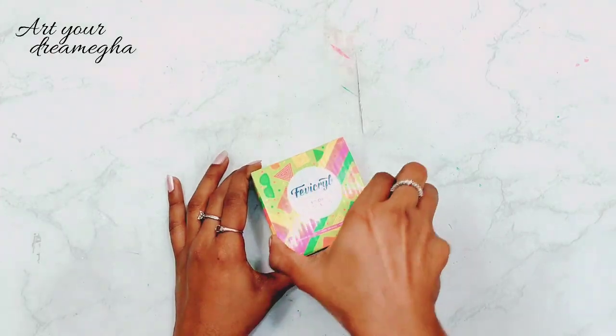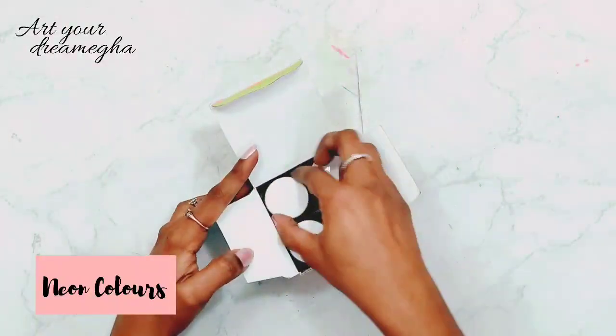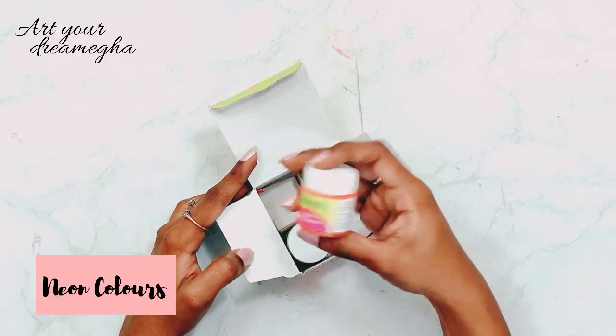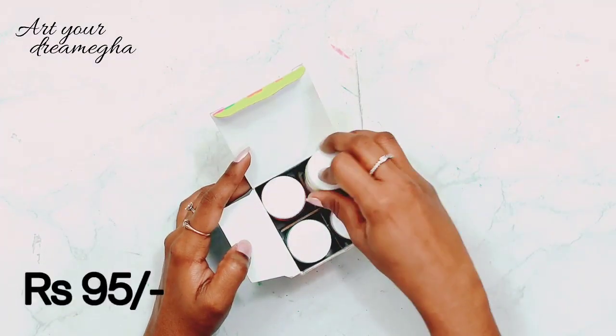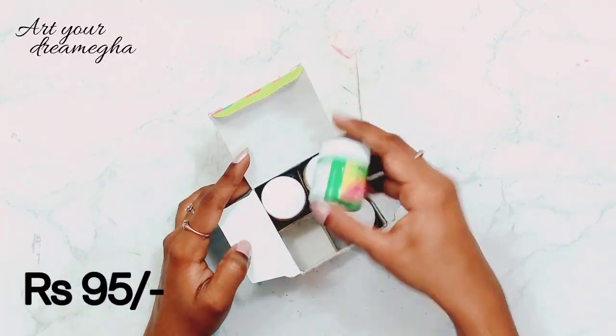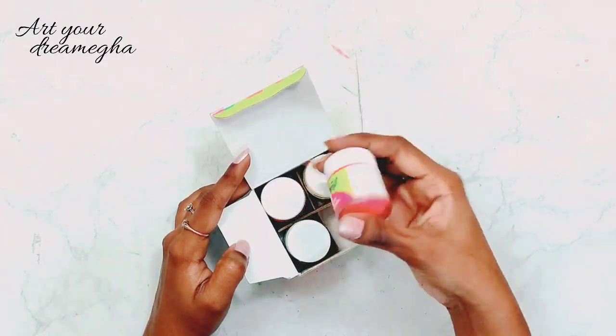Next, these are my Favicryl neon color set. This is neon orange color, this is neon yellow color, this is neon green color, and this is neon pink.